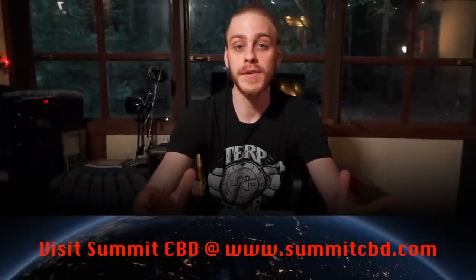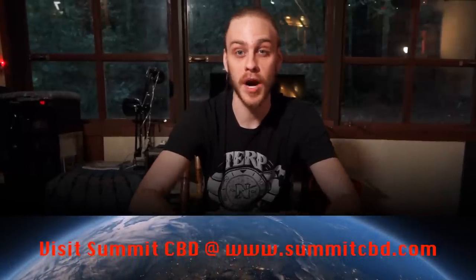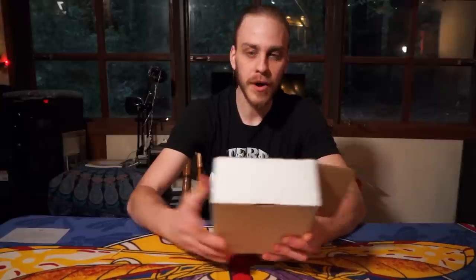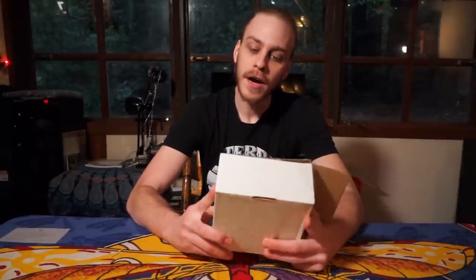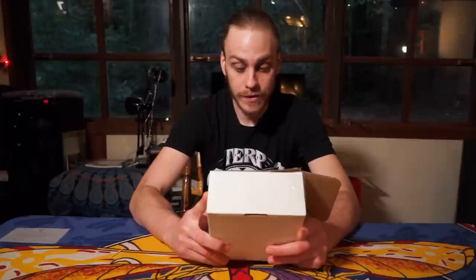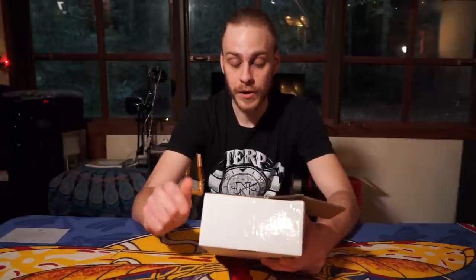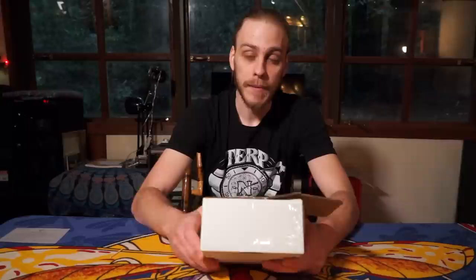What's up world, welcome to Cannabis Review TV. You're joining me today for an unboxing and first take video — we're gonna be taking a look at some CBD products today. I have some products here that a friend sent me in the mail from his CBD company called Summit CBD out of Colorado. They make a plethora of products, all of them high quality and very pure, and it's something you guys at home can order. I'll leave a link in the description below to their website — they ship to all 50 states.